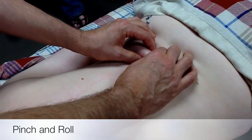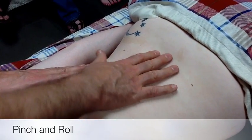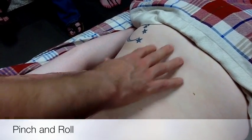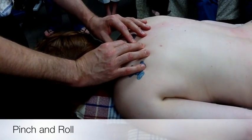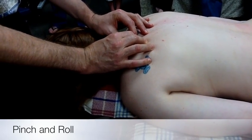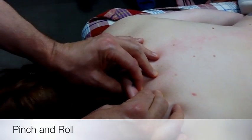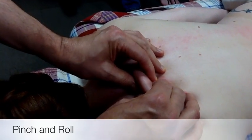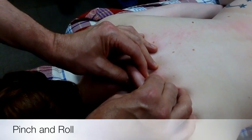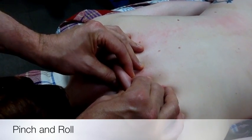It will tend to feel thicker down lower. There is a fascial plane down here called the thoracolumbar fascia, so that will feel thicker. Now I'm moving over to the other side — same thing, just compress, pinch, and roll. You can adjust the pressure on this. If somebody says that's a little uncomfortable, you can do it lighter — you don't have to pull up as much skin or squeeze as hard. It's still useful to do.